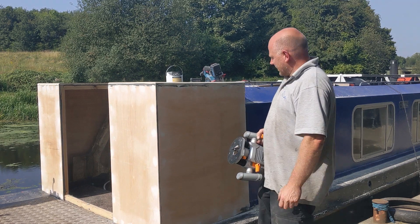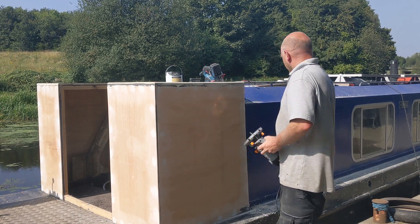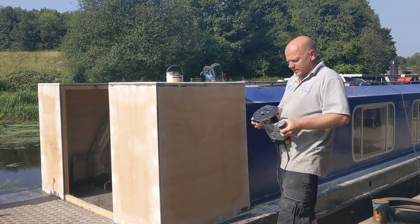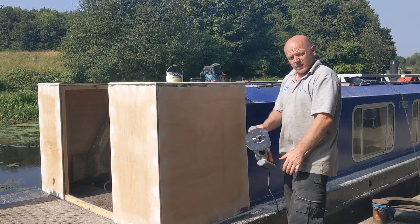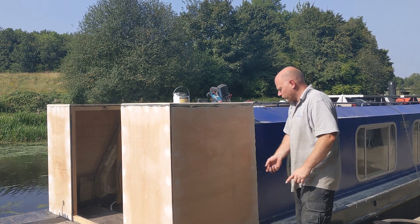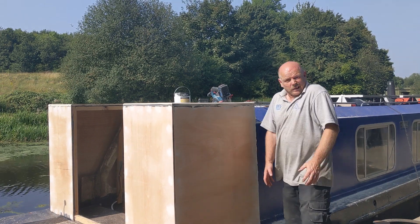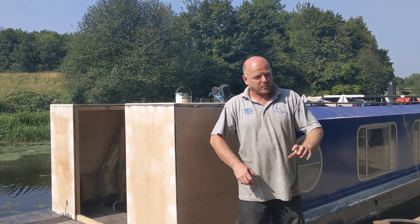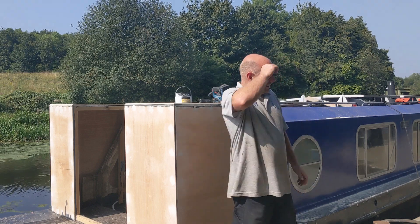The router bit has popped out higher than it should - it started going in further than it should have. The only thing I can do now is put some of this filler in there and then redo it. That's not a great start - I wonder if I'd not got it clamped up tight enough, but having read the instructions I seem to have done everything it said. Hopefully that's not too disastrous - I'll put a little bit of filler in, let that set, then put some more in to build it up, and fingers crossed when we run the router over it in the end you'll never even know that happened.